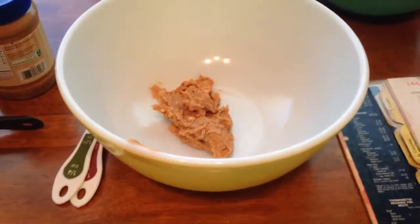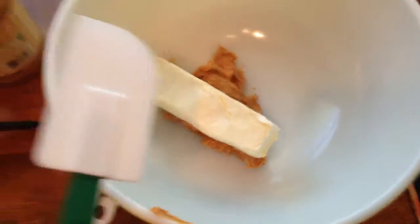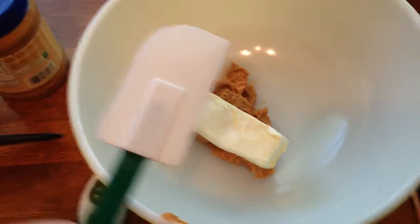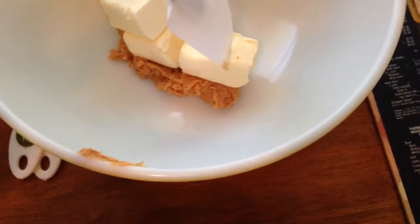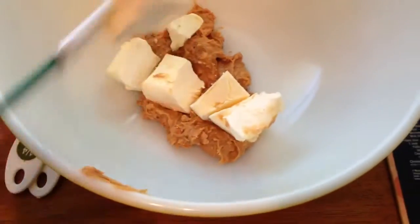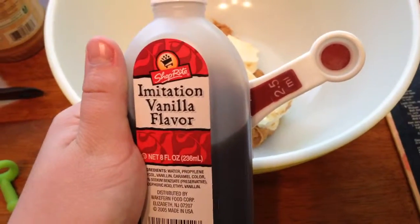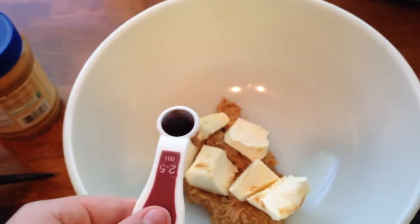The next ingredient we're going to have to put into the wet bowl is butter. We're going to be needing a whole stick of butter. After putting the butter in, I suggest taking a rubber scraper and cutting the butter up or mashing it a little bit. Next we're going to need half a teaspoon of vanilla extract — time to dump it in.